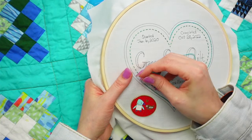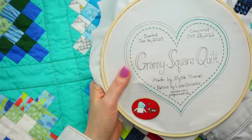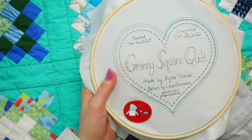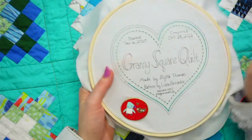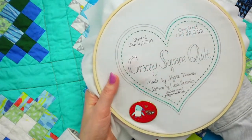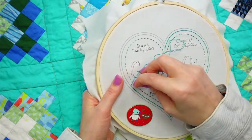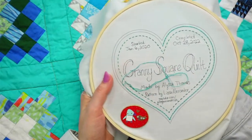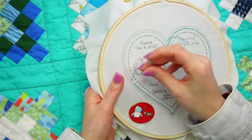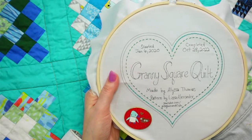Someone says the whip backstitch is their favorite - I agree, I love the way it looks. I stayed away from it for so long thinking I'd just spent all that time on the backstitch and now I have to do a whole other bit. But once I started doing it I was like, oh this is so pretty - it literally looks like baker's twine just resting on top perfectly. It almost looks like we couched down actual twine. It completely transforms the backstitch into something different.